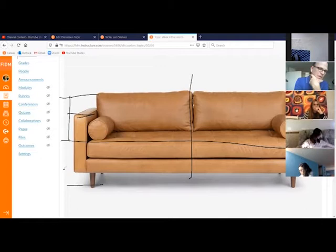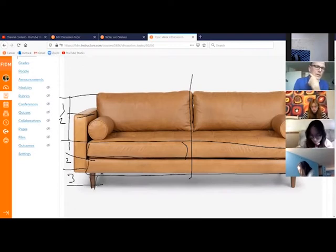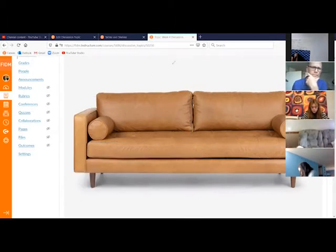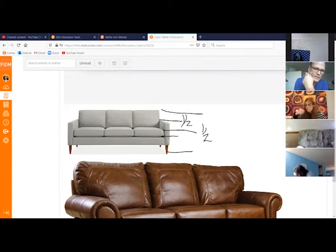This lower half is divided into about thirds, where you have the seat cushion, the support board, then the legs down below. This other sofa is divided a little bit differently, but it still has halfway from top to bottom for the seat. The seat cushion hits at one half, the arm hits at about half of that, and then you've got a one-third division here — one, two, three.